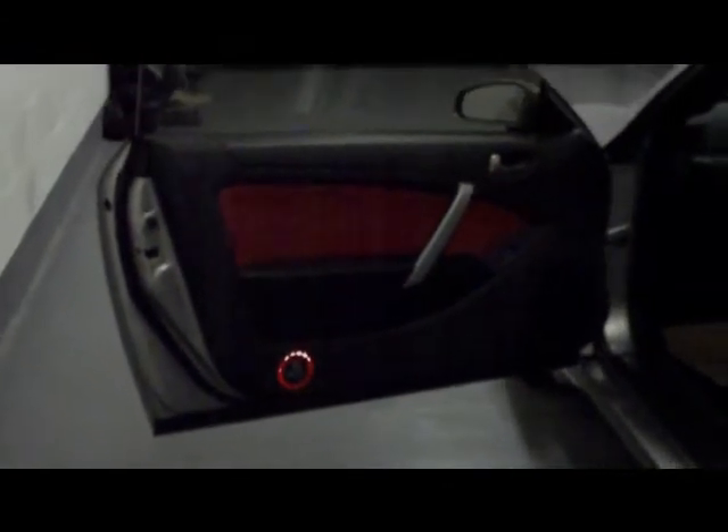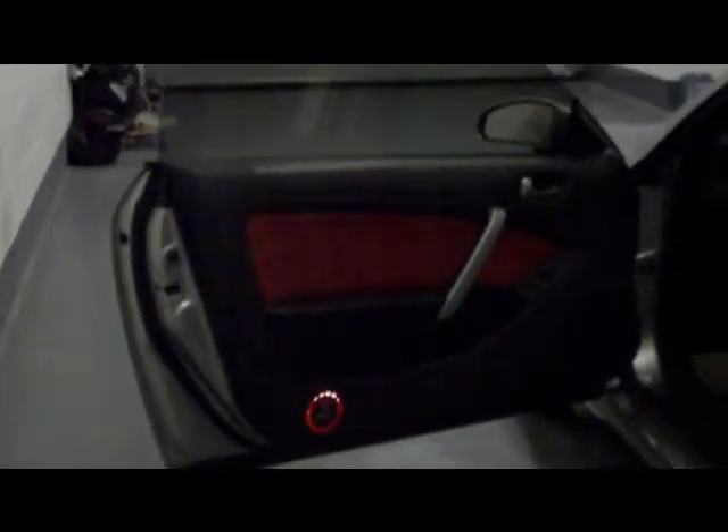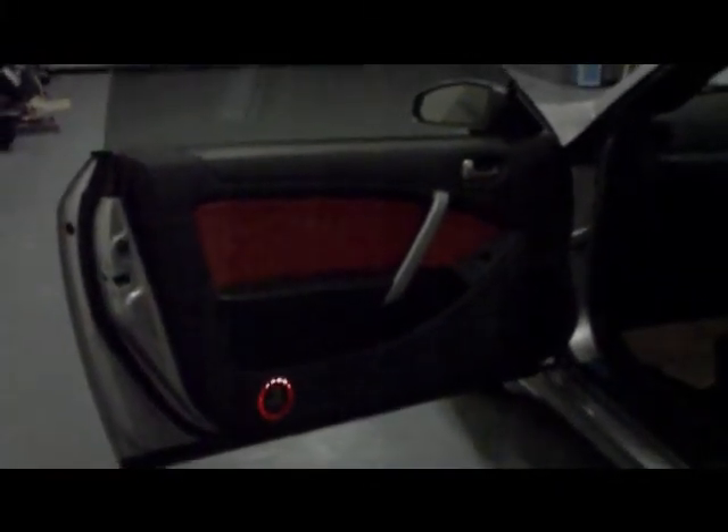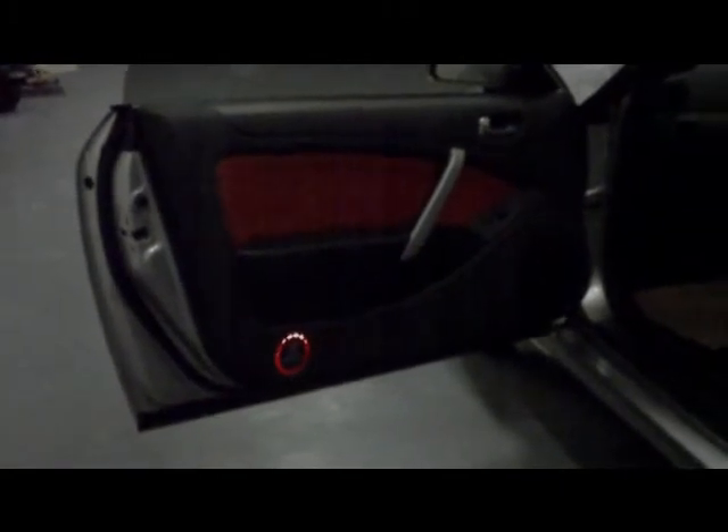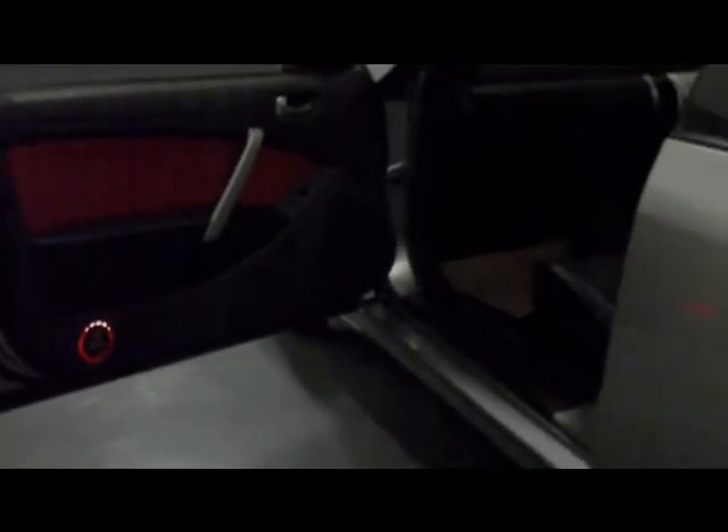And then obviously the passenger side door. So that's it done and complete. Door builds done to factory standards with lots of sound deadening on the front doors, the rear quarters, and all around the boot.